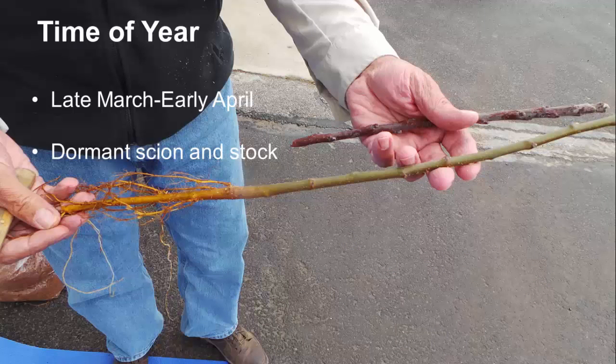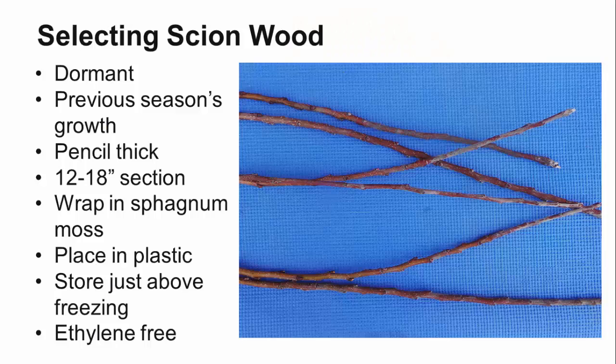The best time to bench graft is from late March to early April. You want both the stock and scion to be dormant. Your scion wood should be collected from the most recent season's growth from fully dormant trees between January and February. Make sure you do not collect wood when it's frozen. The best shoots are about the thickness of a pencil, though bench grafting can be performed successfully with scions up to one inch in diameter. It is important that the scion and stock have similar diameters so the cambiums overlap each other.